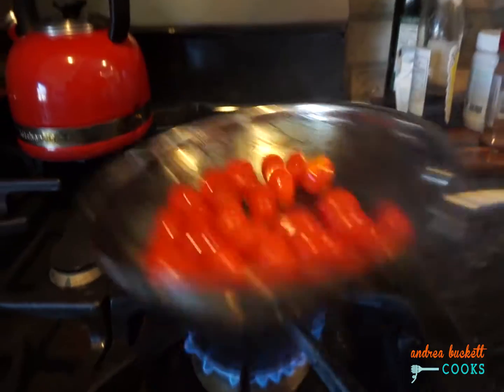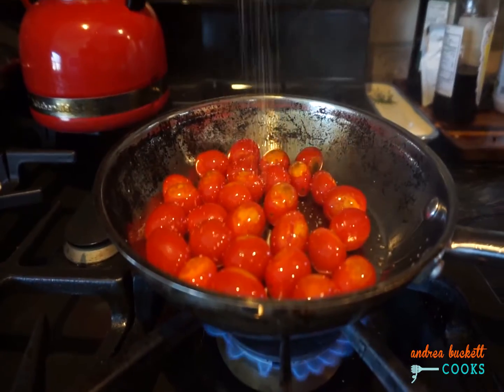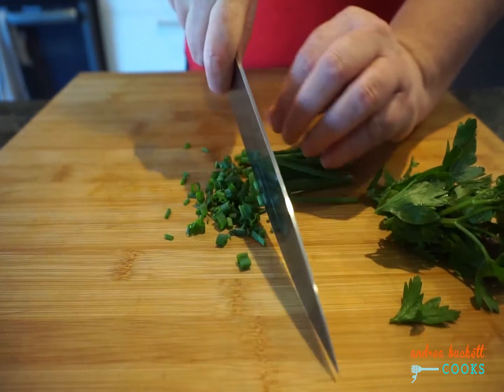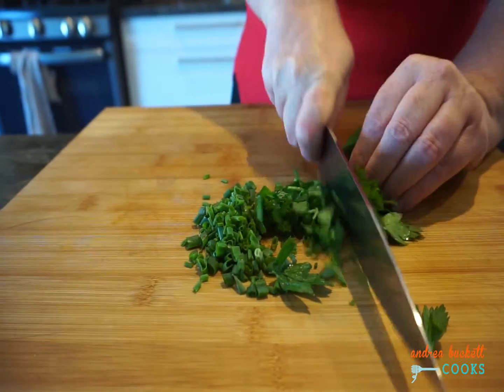Some olive oil goes in the pan along with cherry tomatoes. Add some salt and some red wine vinegar for zip. Then chop your herbs — some chives and flat leaf parsley.